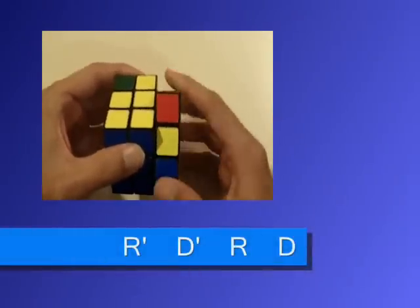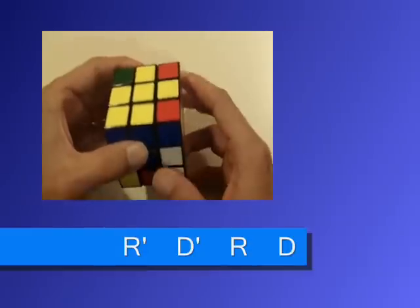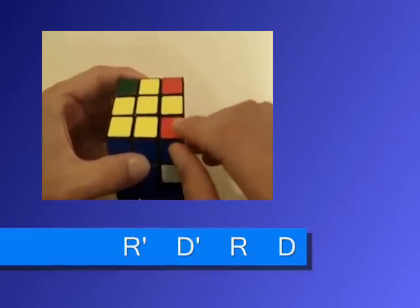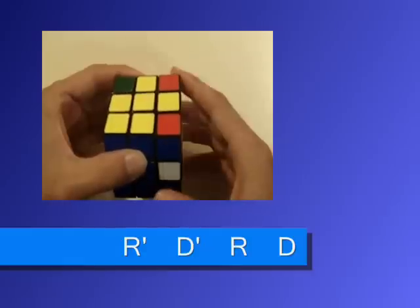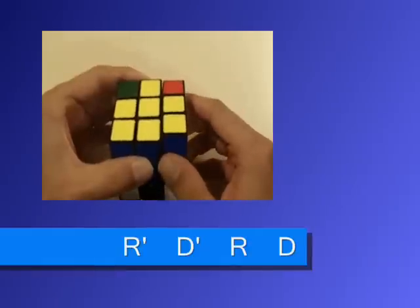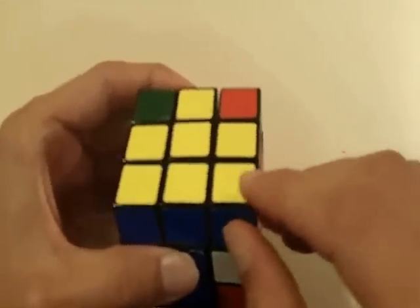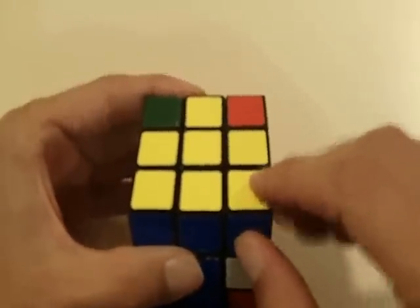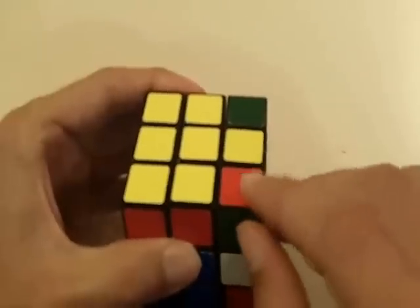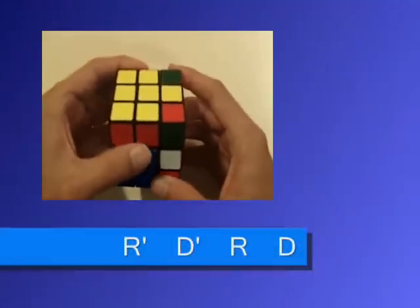The algorithm goes: right inverted, down inverted, right, down. Notice how this piece is still not orientated the correct way, so we keep doing it — right inverted, down inverted, right, down. Now this piece is orientated the correct way. Once you do that, you want to rotate the top face so that a piece that is orientated incorrectly takes its position, and we do the same thing all over again.